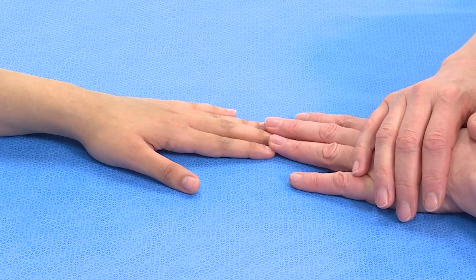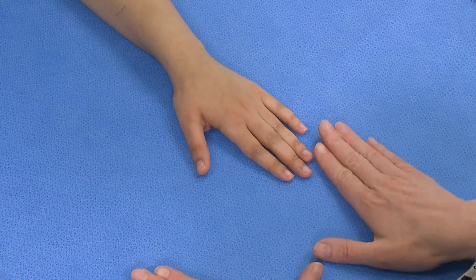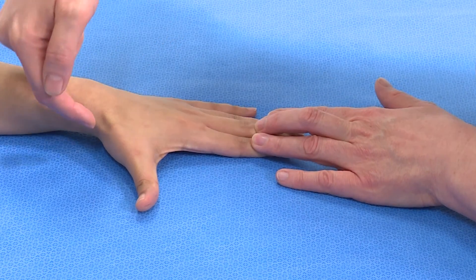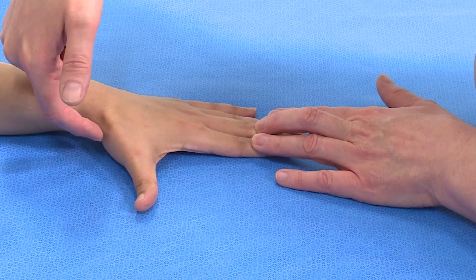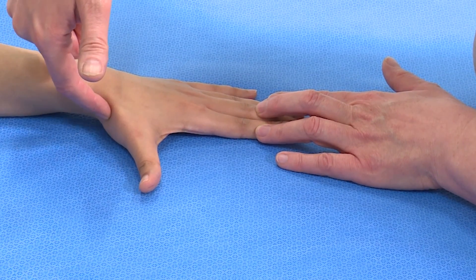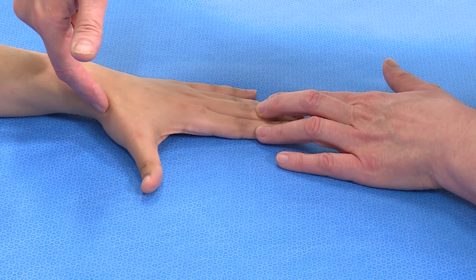The other movement that we need to ask them to do is to move their thumb away from the hand. You can do it and ask them to copy you. You can still see the extensor pollicis longus tendon, but around the corner here you can see the extensor pollicis brevis, and if you palpate it you can feel there are actually two tendons there, the other one being the abductor pollicis longus.